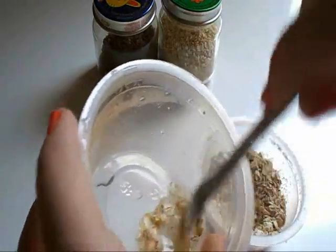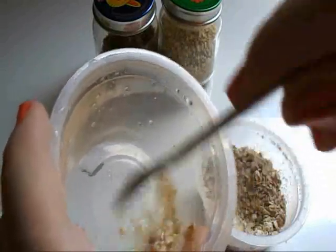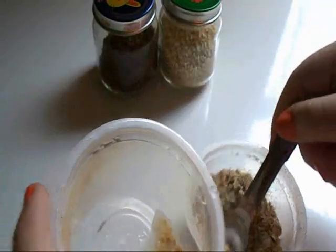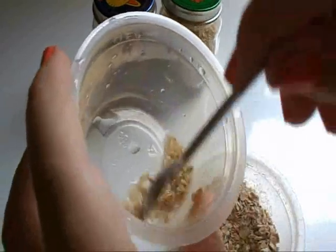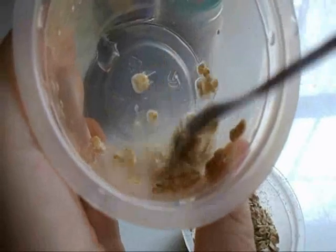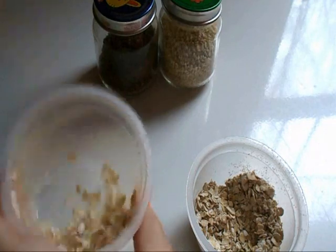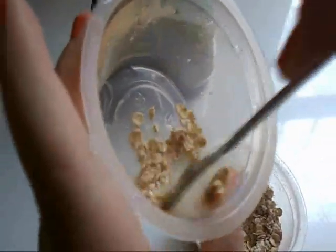Now you're just going to mix that around. I ended up adding a little bit more oatmeal, but be sure you get a nice running consistency so it does not get stuck in your hamster's cheek pouches if they decide to pouch it. Be sure it's nothing like peanut butter — you want it fairly liquidy, like you can see here.